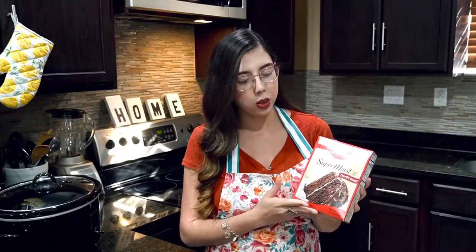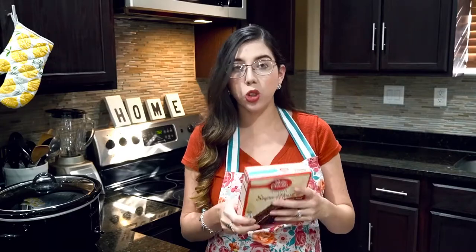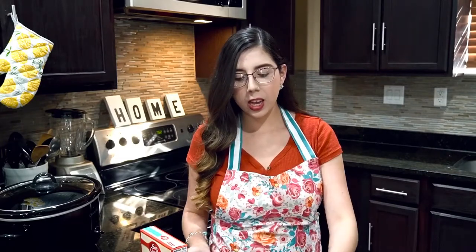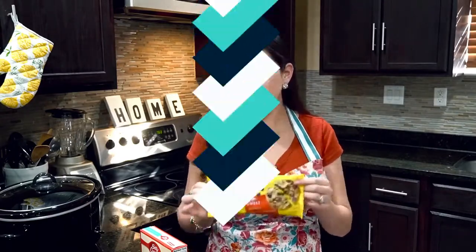For this lava cake we're actually going to be using a box of chocolate cake mix. You can use whatever brand you like, but I'm using the Devil's Food Chocolate Cake Mix. You're just going to follow the recipe on the back. And then we're going to be using instant pudding — also just follow the instructions on the back — and 12 ounces of chocolate chips. So let's go ahead and show you how we're going to make this.